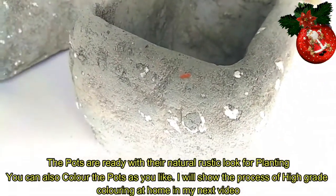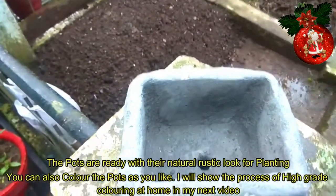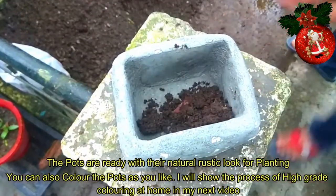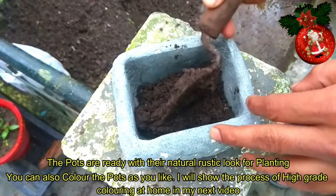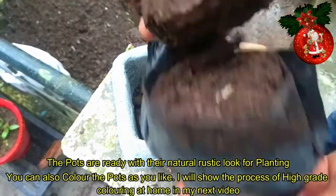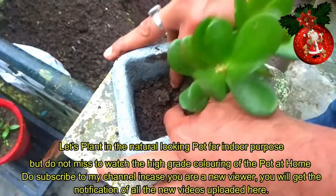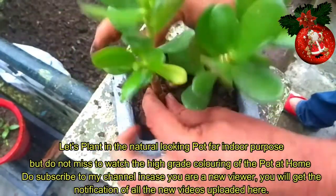Ayan guys, nakikita ninyo na. Meron na kayong nagawang simple plant box sa pamamagitan lang ng semento tsaka ng styrofoam. Pwede nyo na syang lagyan ng lupa at masimulan na nating magtanim ng gusto nating halaman.